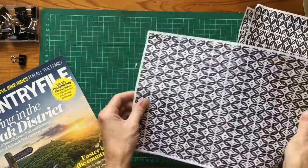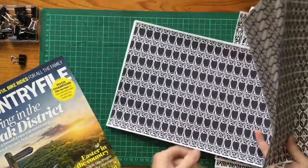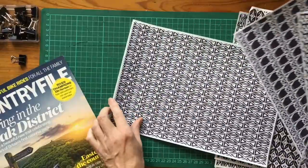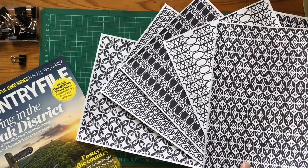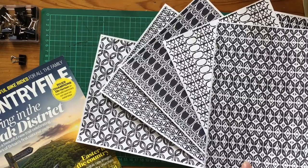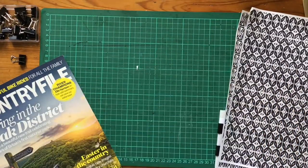Those are part of a design pack I've created - nice bold black and white patterns that you can download and print to use for your creative projects. That's a pack of five papers which I'll link below, available in my Etsy store. I'm going to use two of those papers, one on the outside and one on the inside, to decorate my cover.